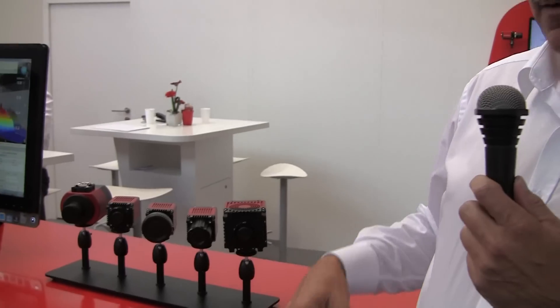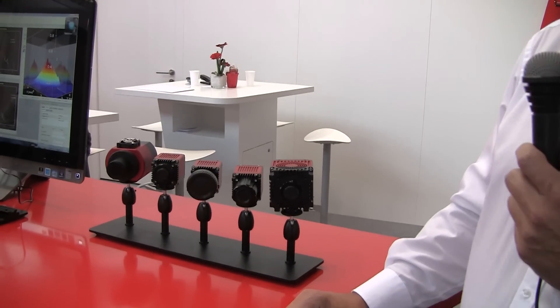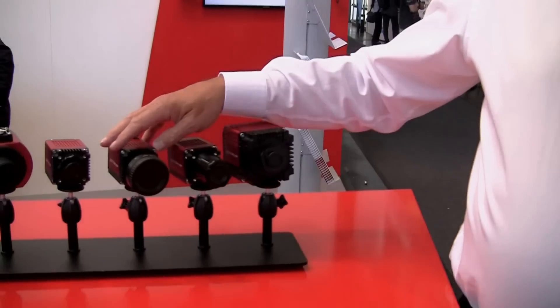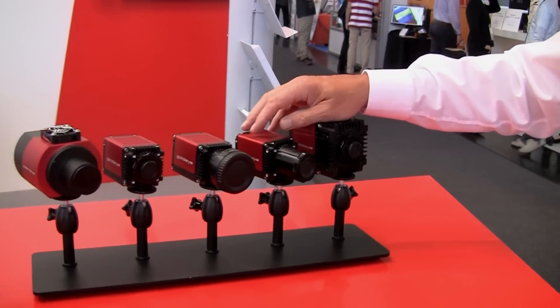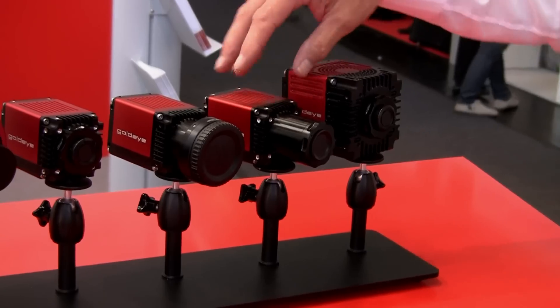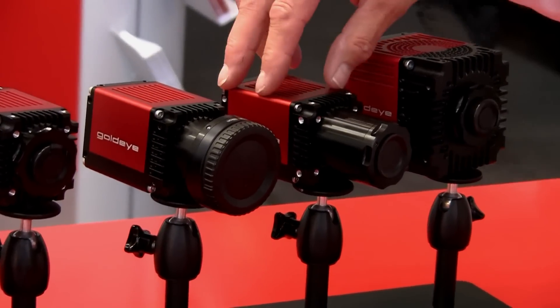Hello, my name is Lutke Kemper from Light Vision and here we are at our booth at the Laser Photonics show in 2015. This year we are presenting our shortwave infrared cameras. They are sensitive in the area from 900 to 1700 nanometers and we have different members in the family.